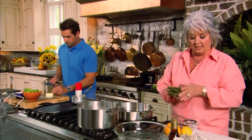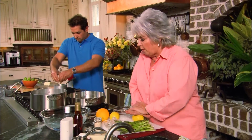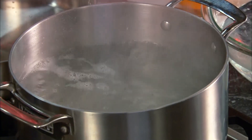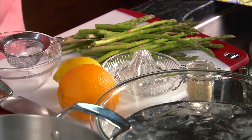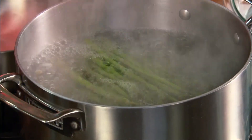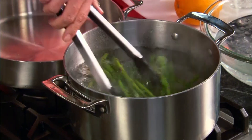Paula shares a quick tip: adding a little lemon juice to the water will keep asparagus bright and vibrant green. She drops the asparagus in and plans to pull them out almost immediately, since these pencil-sized asparagus won't take long to cook at all.